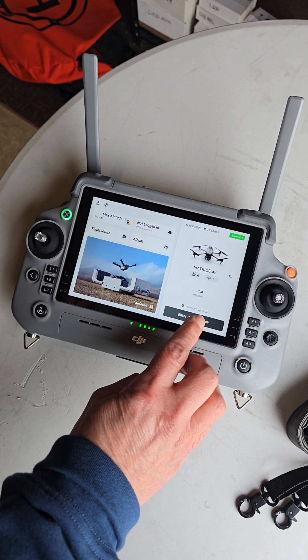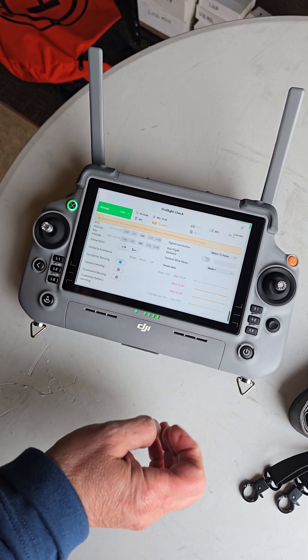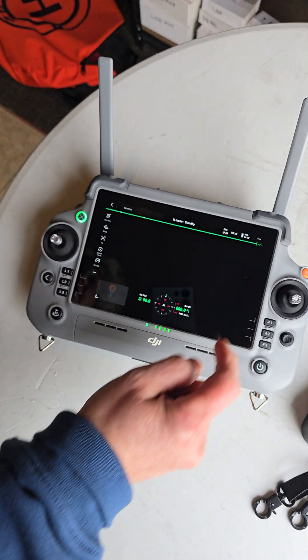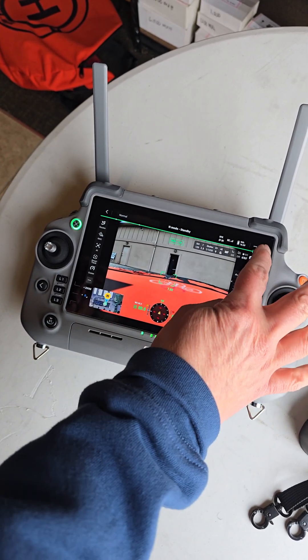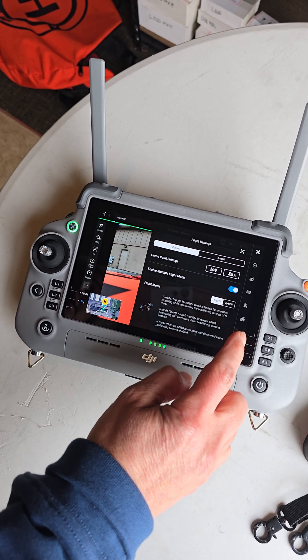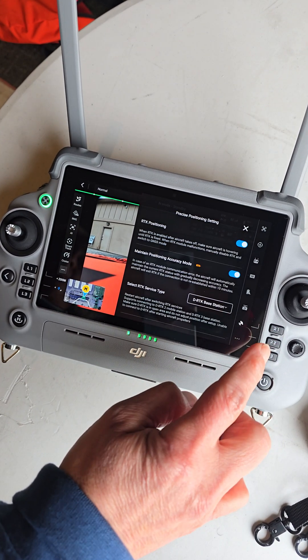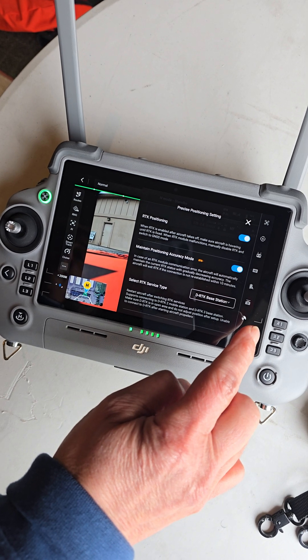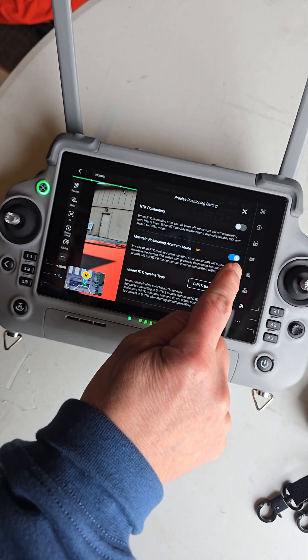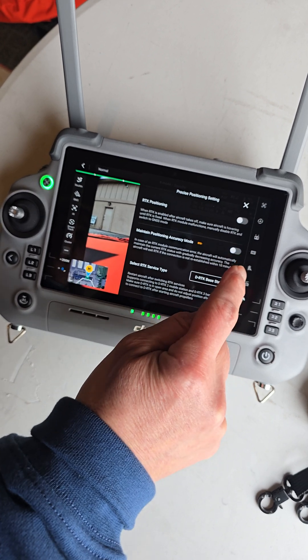Now we're going to come into the Pilot 2 app. This is our pre-flight checklist. We agreed to all that and we're going to go into our RTK menu settings. We click on the precise precision settings and we'll turn it all off. Let's show you how to walk through it here.